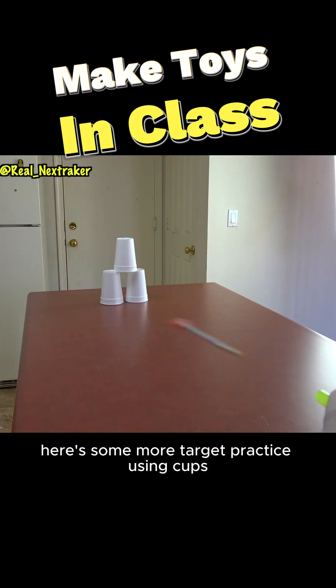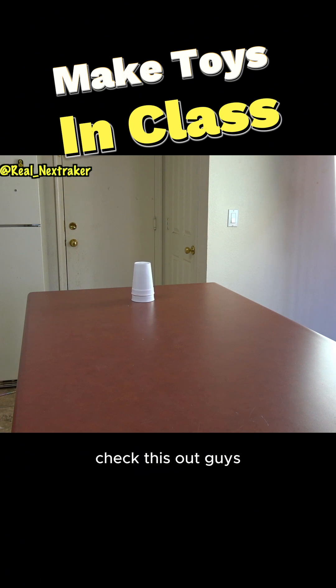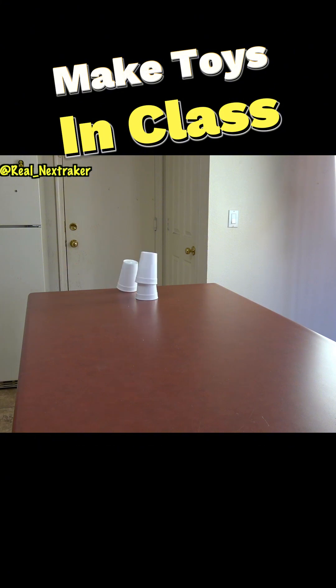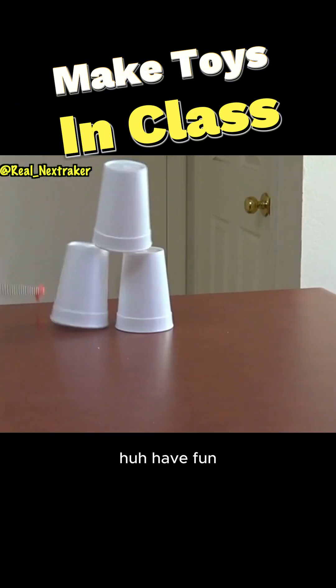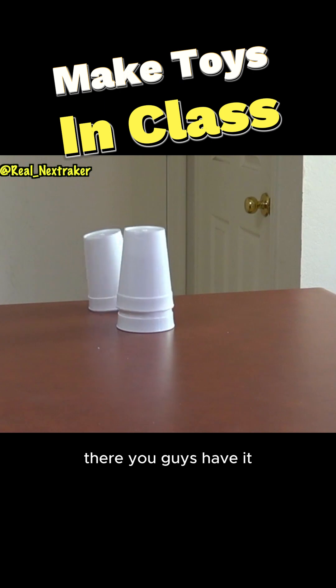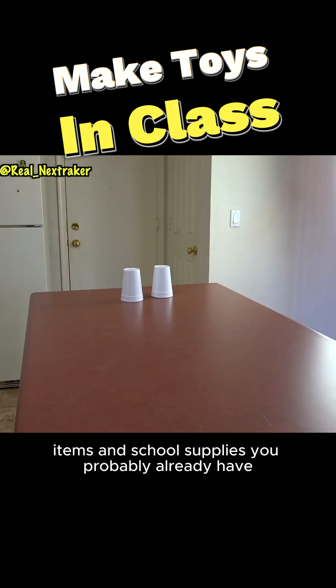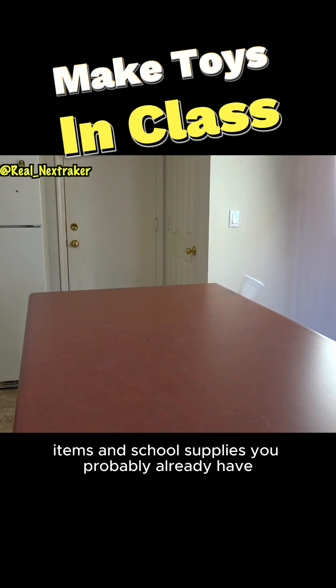Here is some more target practice using cups. Check this out guys — here you see three cups and I am going to make two disappear. Pretty cool, huh? Have fun. There you guys have it — 15 simple toys you can easily create with household items and school supplies you probably already have.